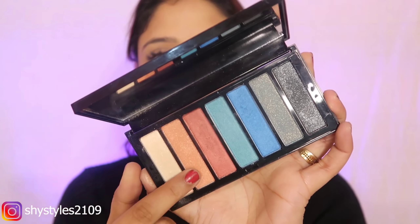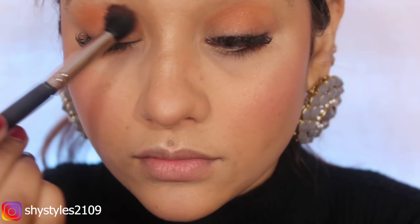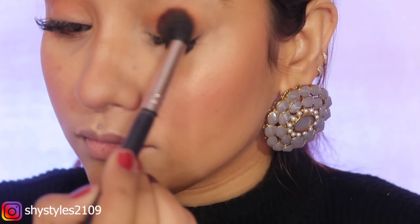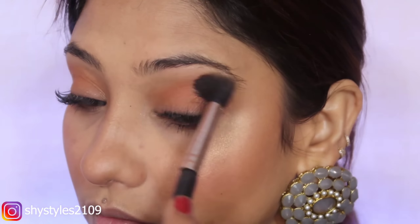Next, I am taking the same foundation and applying more on my eyelids to create a glazed base. Then I use a palette — this shade is very easy to apply and has great pigmentation with glittery shades. I take a very nice tangerine shade and put it on the eyelid and lower lash line.